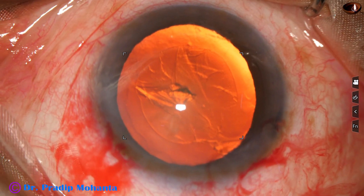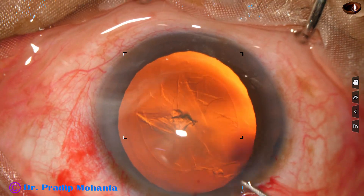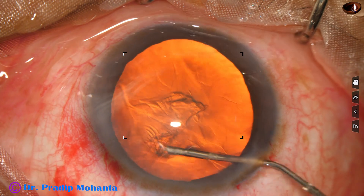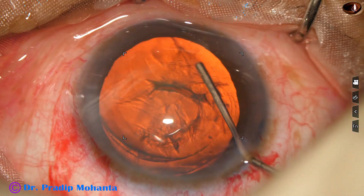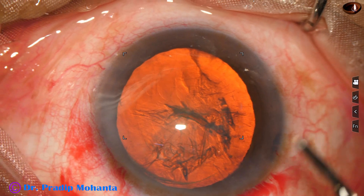Hydrodissection is done with the help of a 27-gauge cannula and BSS. We can see that the fluid wave goes from one side to the opposite side. The nucleus is tapped and then rotated.